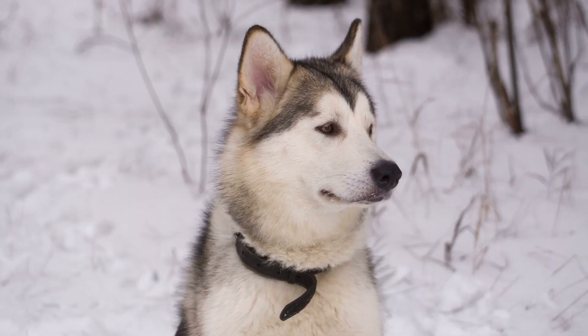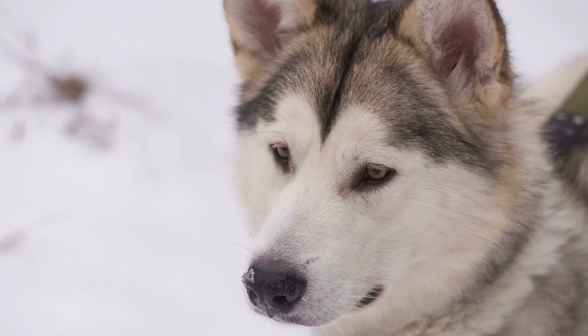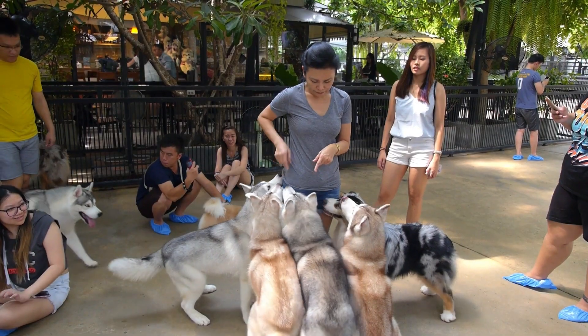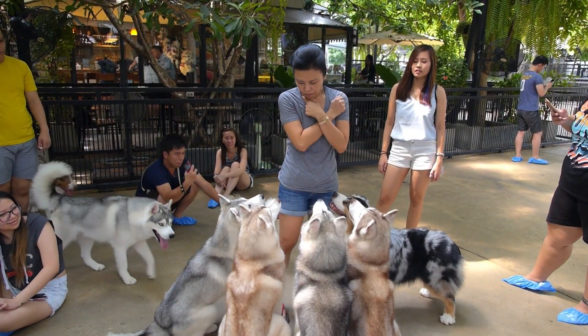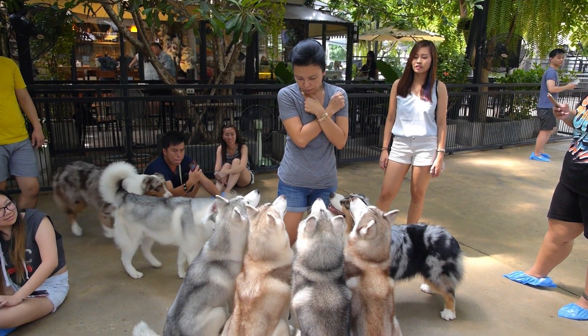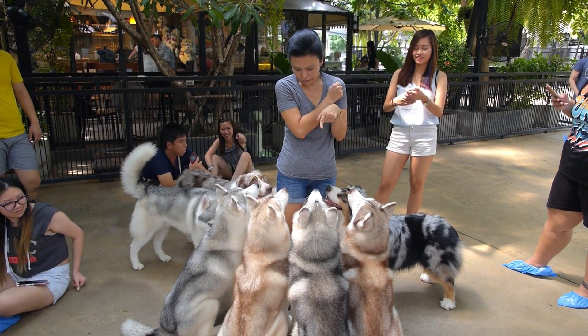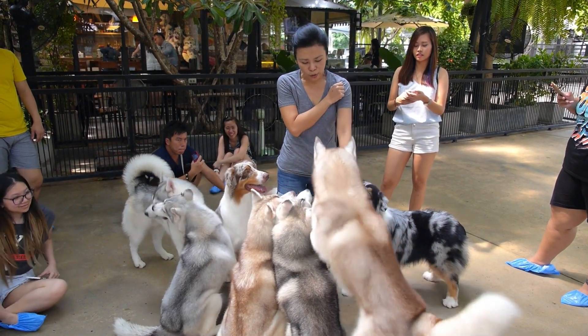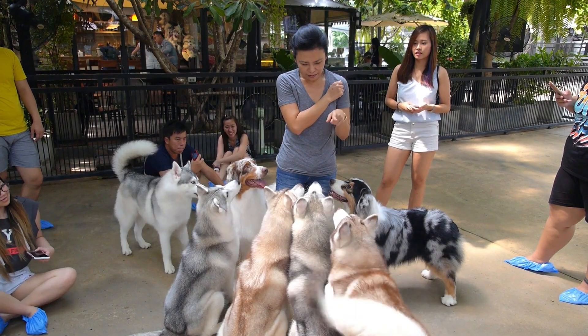Start Early — Puppy Training. The best time to start training your Husky is during their puppyhood. Early socialization and positive experiences with various people, animals, and environments will help them grow into well-adjusted adults. Basic obedience training, like sit, stay, and come, should begin early on.